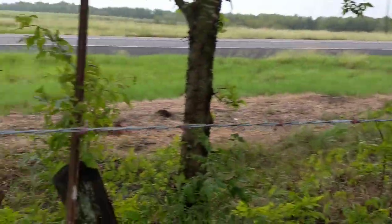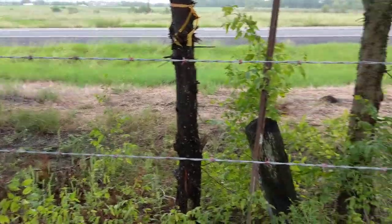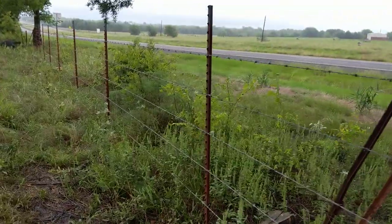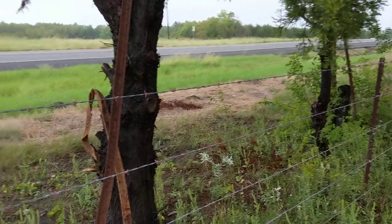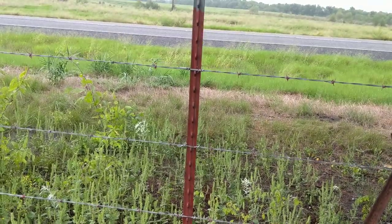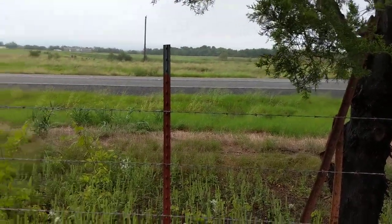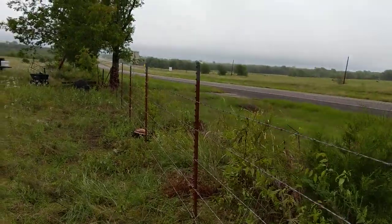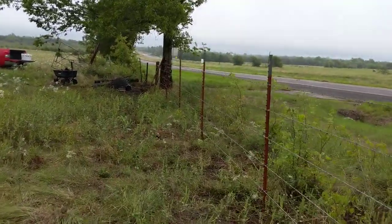My fence line actually goes right there where that marking is. This fence was already here and I said forget it, I'm not gonna mess with moving it out a little bit more — who knows if there are utilities on that side. About a year ago I bought these T-posts that are actually about seven feet tall, a little longer than regular T-posts. You can see the difference — they're perfect for six-strand, and I may do that on the other side.